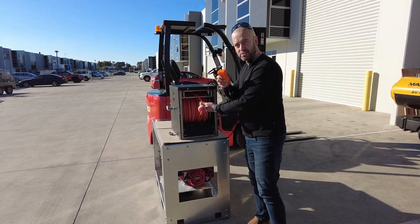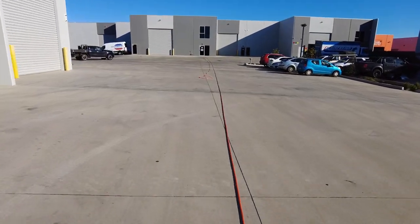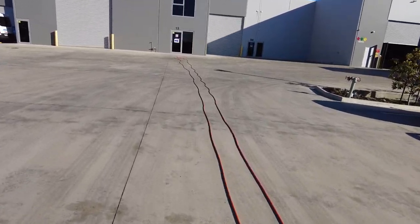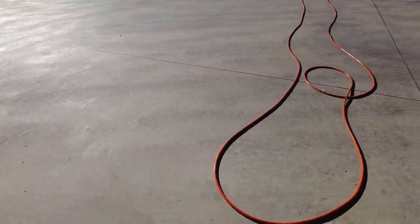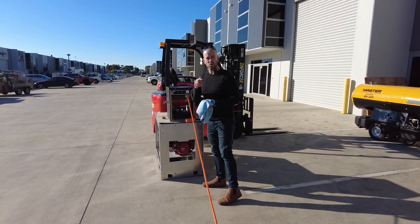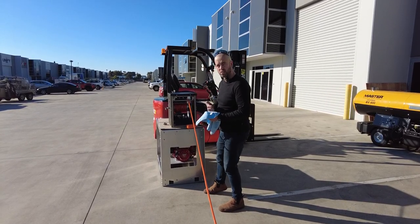Let's pull out the 100 meters. You can see at that distance — at 100 meters — a reasonable quantity of working hose. Let's get this hose back on the reel.